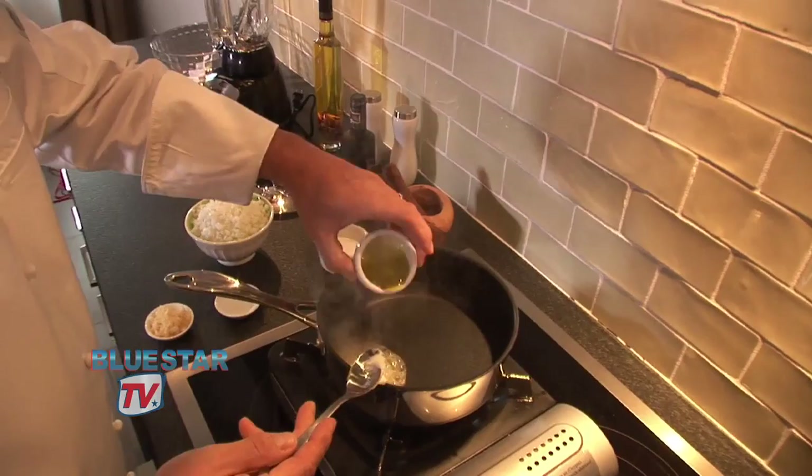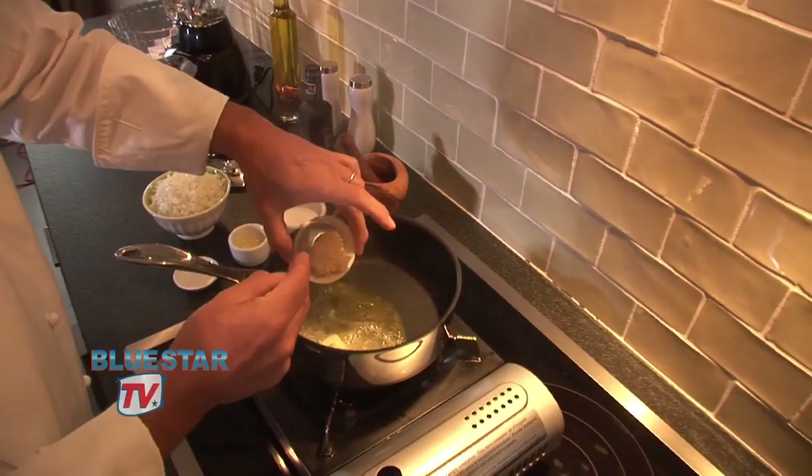We're going to take a little bit of olive oil and butter in this pan, and to that we're going to add some chopped garlic. I'm going to get that garlic going just a second — just want to start flavoring the oil — and then we're going to add the onions.